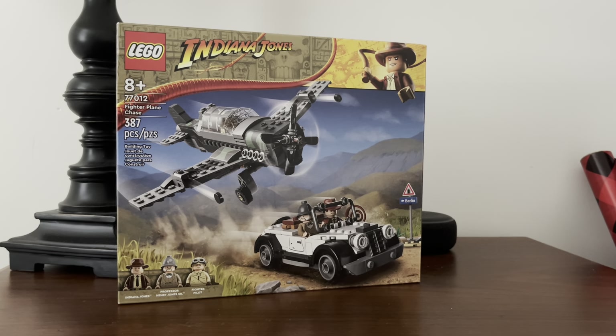This is a semi-remake of the 2009 set. Instead of the biplane that the Joneses stole from the Zeppelin, LEGO gives us the car that they stole from the older gentleman who was working on it. It's a semi-remake — just a few things are changed. We also get a signpost as well as three minifigs, this has 387 pieces, and it retails for $35, which is not too bad.